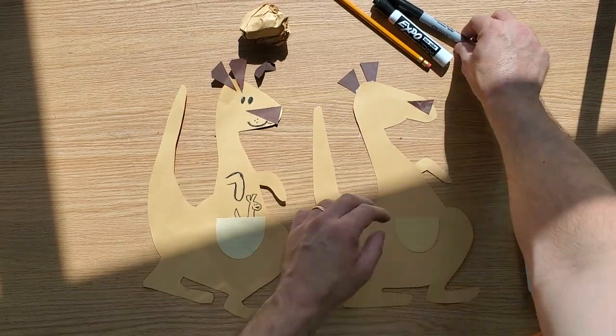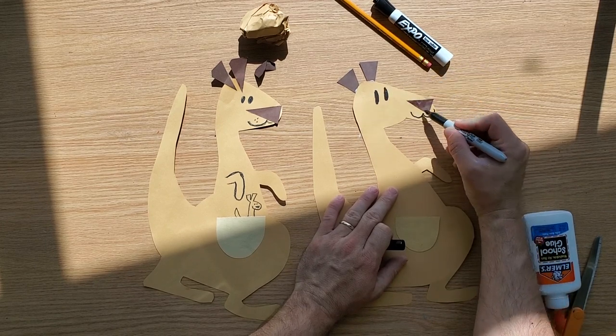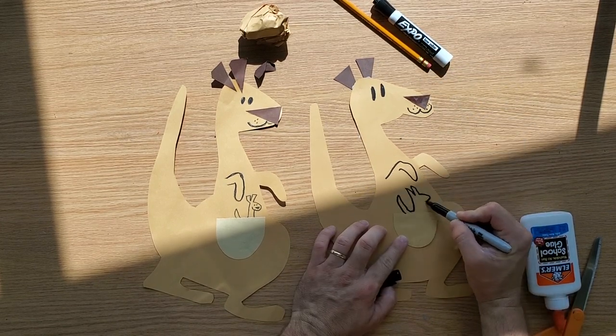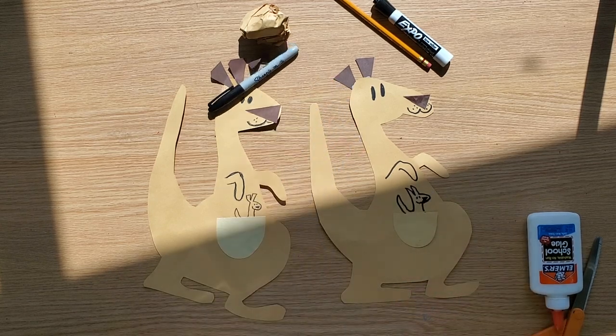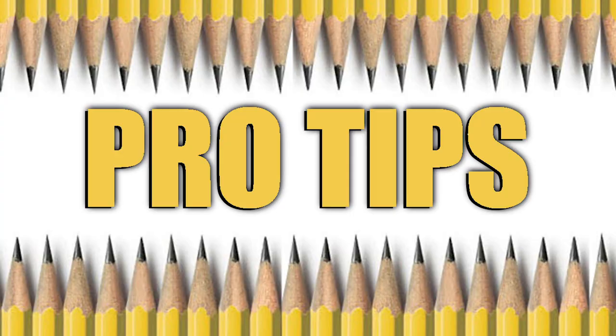After you do that, you can just decorate it. You can draw an arm, draw a baby Joey in the pouch, draw eyes, a mouth, and whiskers. And that's it — see you next week!